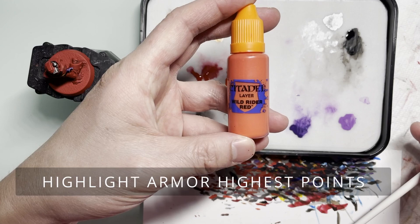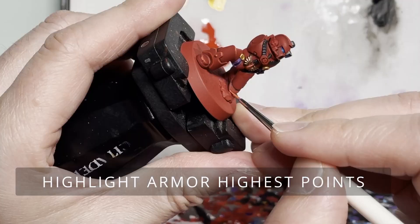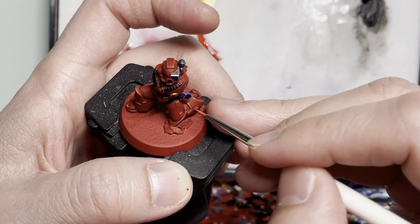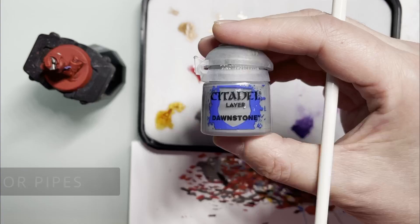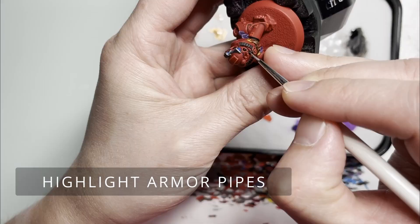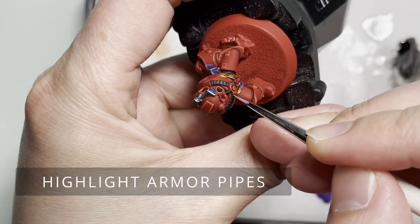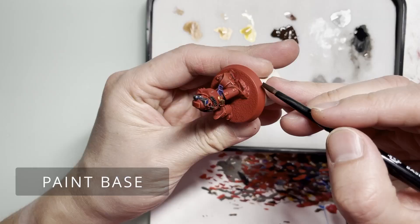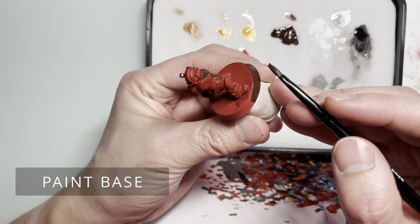Now we're going to be highlighting the armor's highest points with Wild Rider Red. Please keep in mind that this highlight is supposed to be used judiciously — it's only supposed to pick up the very highest points, and those marks should be thinner than the other highlights, so as not to wash out all the highlights and make everything too bright.